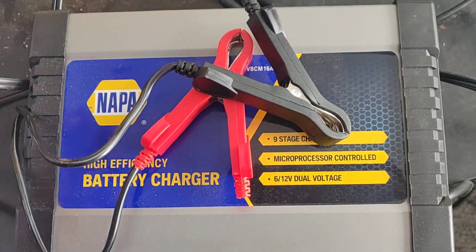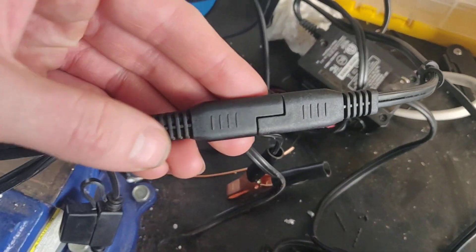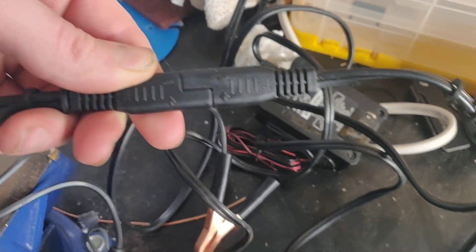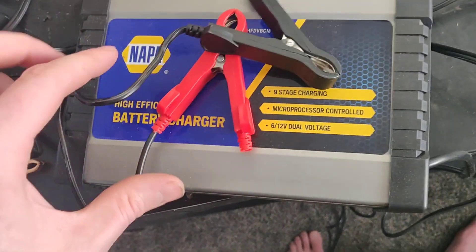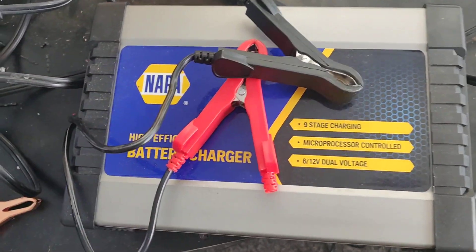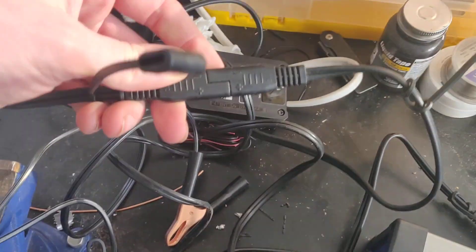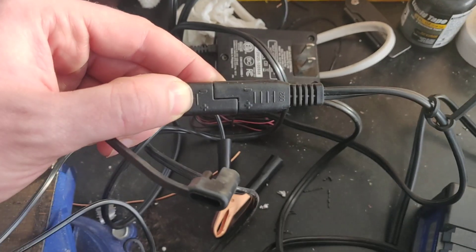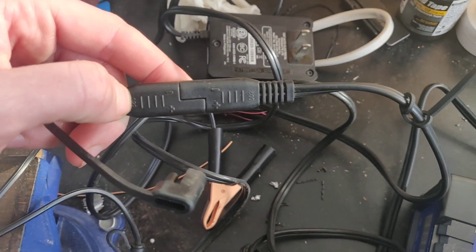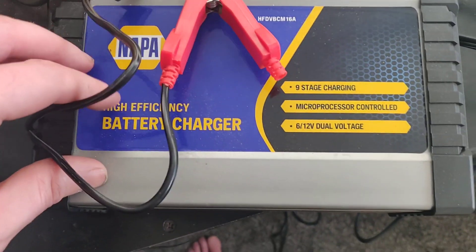This NAPA one — I don't know if it's this particular model or all of them, this is the 16-amp version — it's backwards on these connectors, and that's a very bad thing. Because if you hook up leads from another charger that you have lying around, you could harm your battery, harm your car. A lot of bikes nowadays come with one of these leads dangling off them so you can leave them charging when they're sitting. You do not want to take this NAPA one right out of the box and plug it into your motorcycle or into any other leads from any other charger.